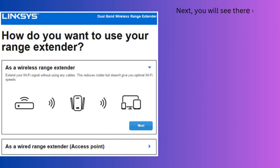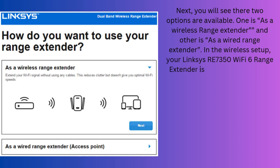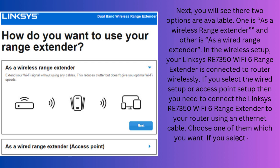Next, you will see two options are available: one is as a wireless range extender and the other is as a wired range extender. In the wireless setup, your Linksys RE7350 Wi-Fi 6 range extender is connected to the router wirelessly. If you select the wired setup or access point setup, then you need to connect the extender to your router using an Ethernet cable. Choose whichever you want.